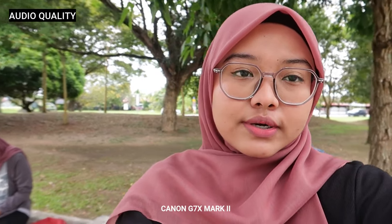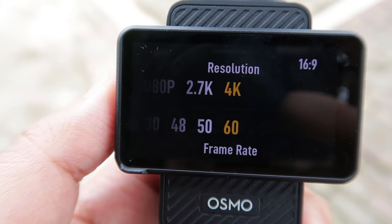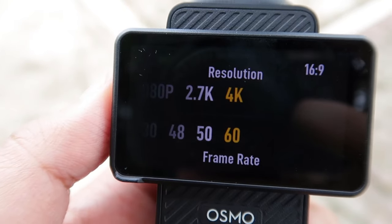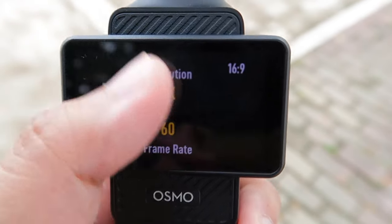Untuk DJI Pocket 3 ada resolution sampai 4K 60fps. Sekarang me nak try test guna 4K. Me tengah guna 4K resolution 60 frame rate — this is how the quality looks.